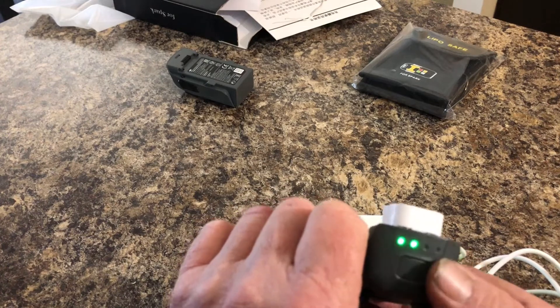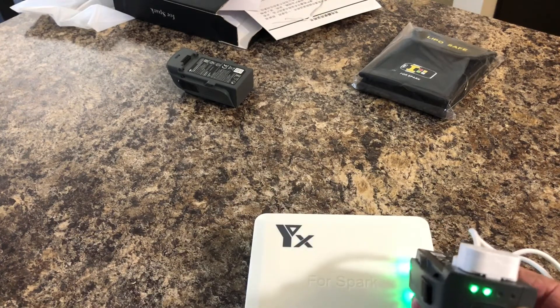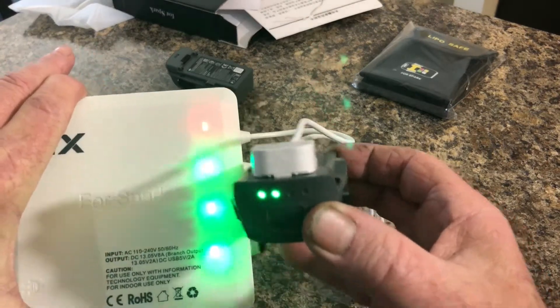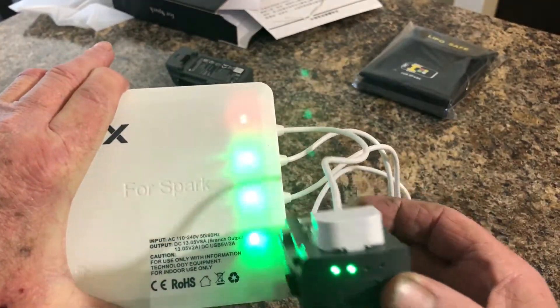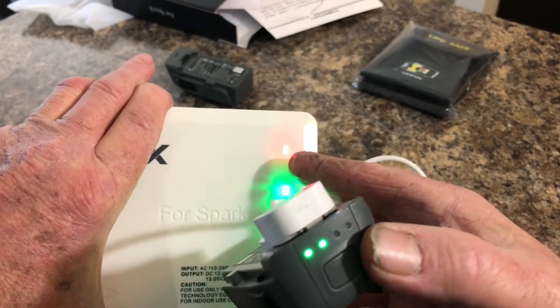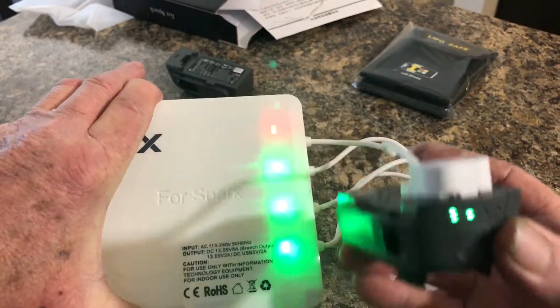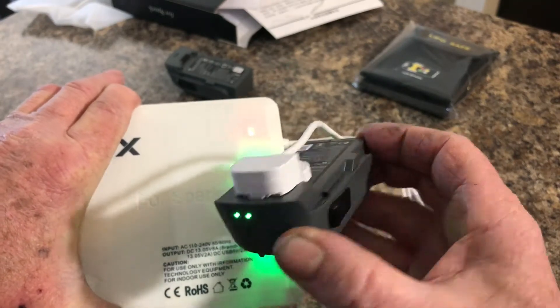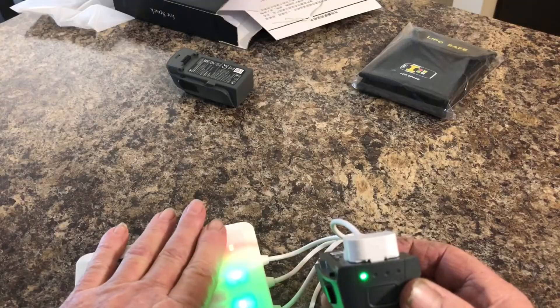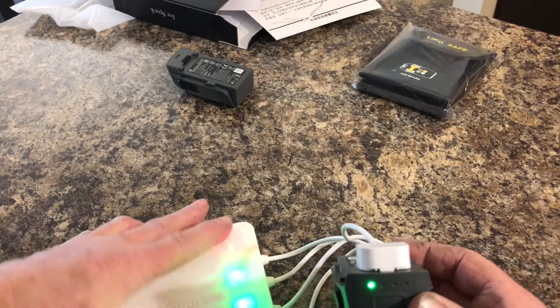The cord on the charger itself is a little bit short, so that's why I'm having a little trouble showing you. But once the battery is seated, that slot turns orange — and you can see the battery is charging. For the money, I thought it was a pretty good deal.